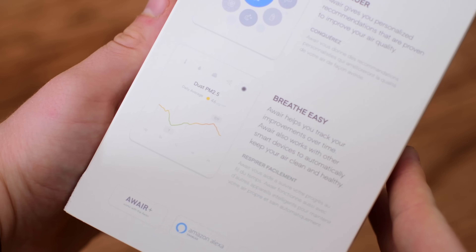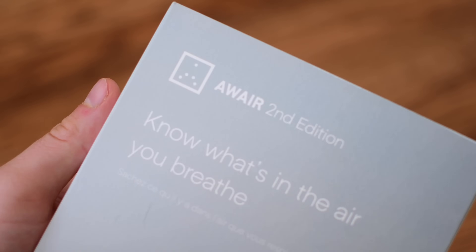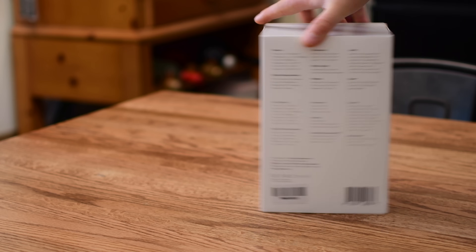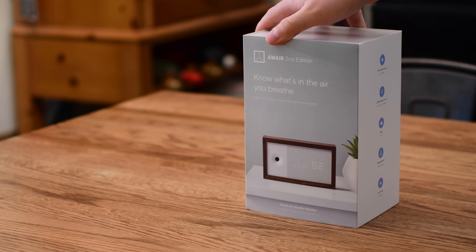I've learned quite a few things in my time of testing this out, and I'm really impressed and excited to see how else I can improve my air quality. In just a few weeks of using it, it's actually made a big difference in our home. AWARE goes a long way towards being an attractive smart home device.